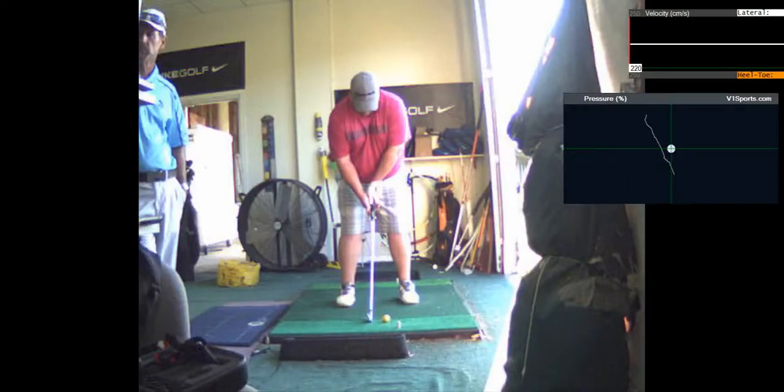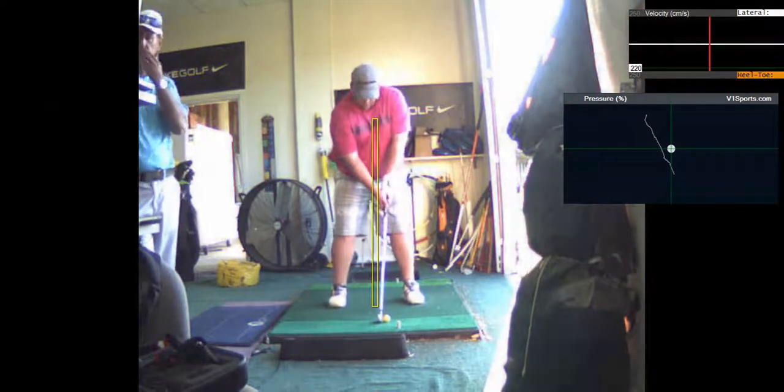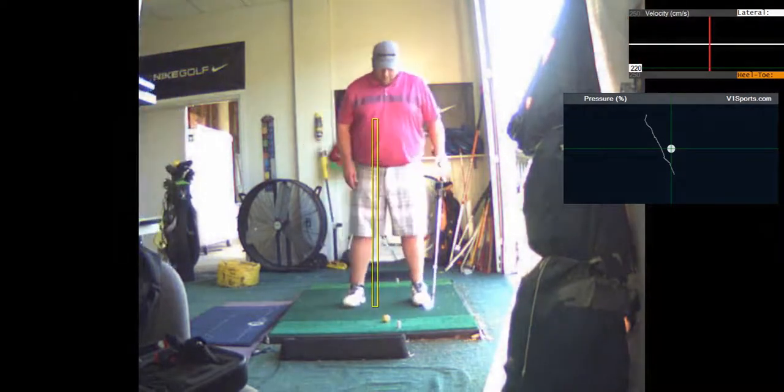So for your swing to be effective, you've got to get the ball in the middle of your stance for a seven iron, the feet parallel to the target line. You've got the ball too far forward and your stance open, which is causing you to pull it left.